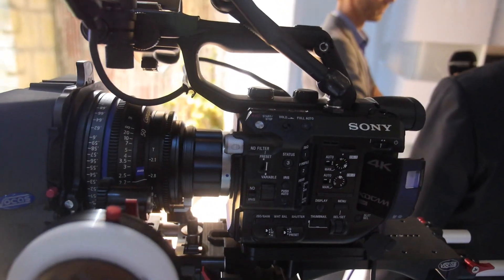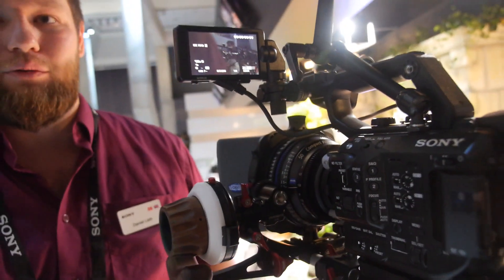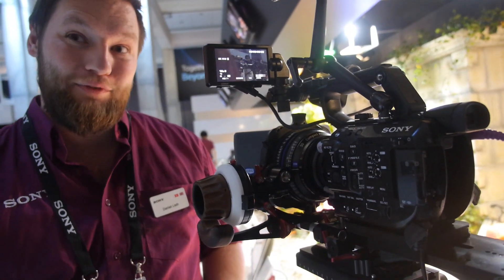The FS5 can do 4K and HD. In HD we can do very cool high-speed shooting — 100, 200, 400, and 800 frames per second.